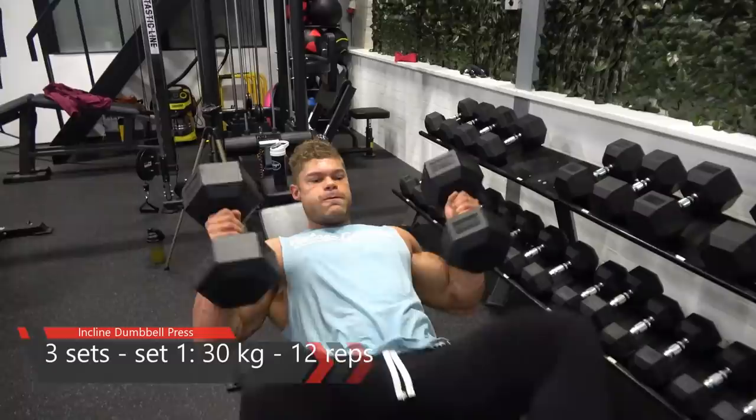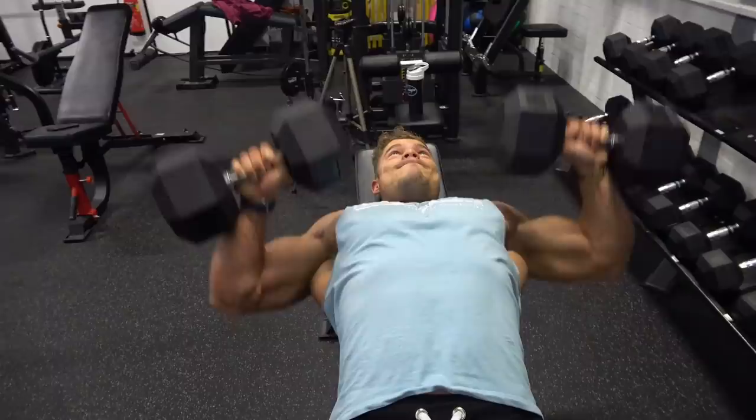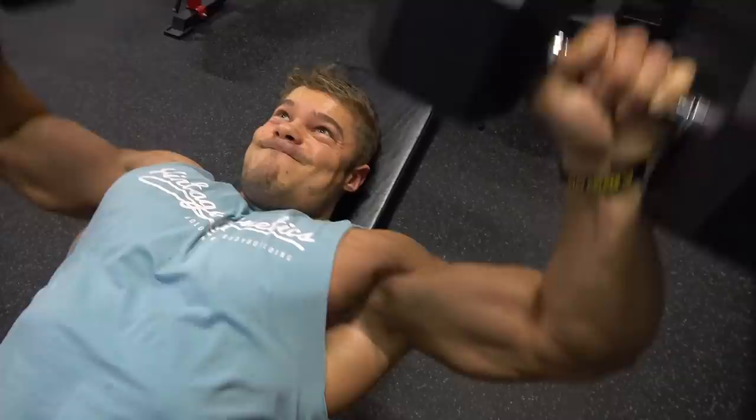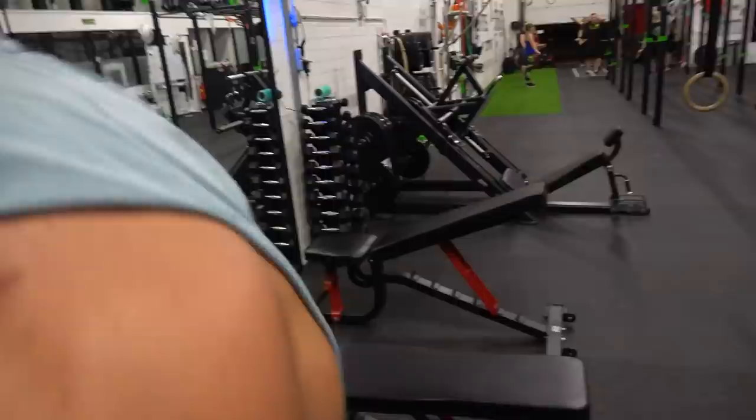I've been changing my chest workout just a little bit. I now like to first do a regular exercise like a flat dumbbell press or flat bench press, but then move to a pump exercise like a cable fly or dumbbell fly to really isolate the muscle first.